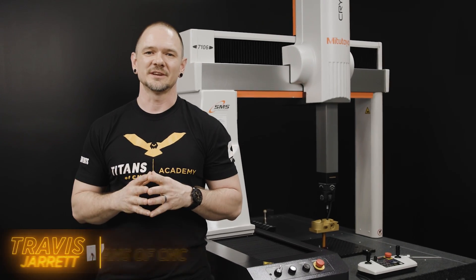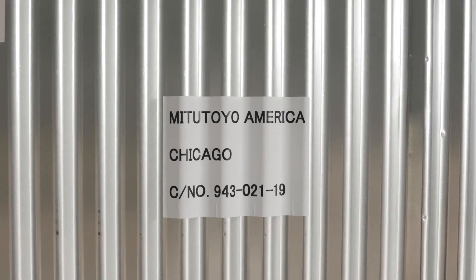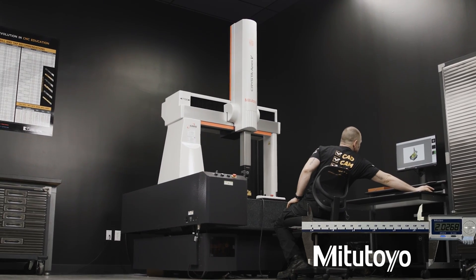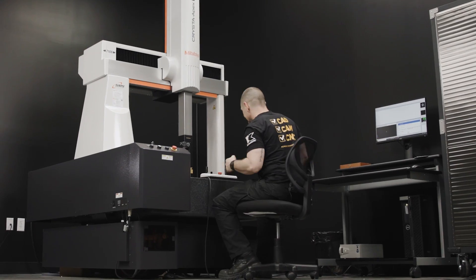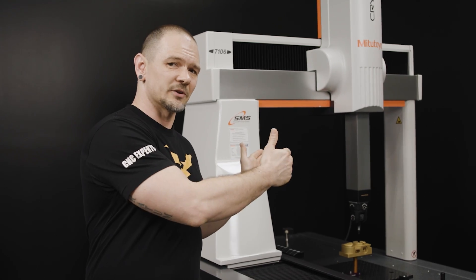Hey everybody, Travis with Titans of CNC. Today we're not on the shop floor but here in inspection, and it's a pretty exciting day. Last week we had a new piece of equipment come in — a new CMM. We got a Krista Apex V7106. We've been really busy around here since we landed in Texas, boxes everywhere, but we're coming around. Inspection is really filling out — we have the Mystar out on the shop floor and now we've got the Krista.